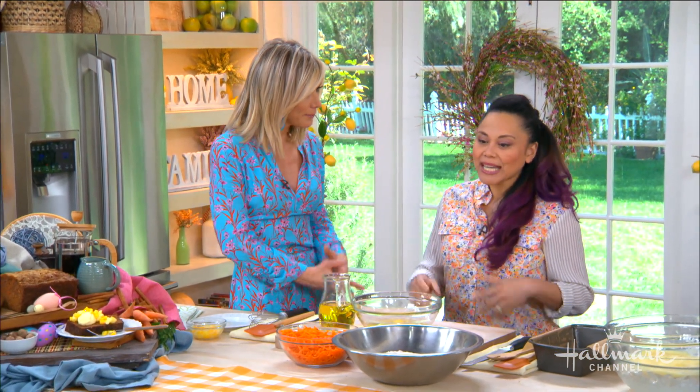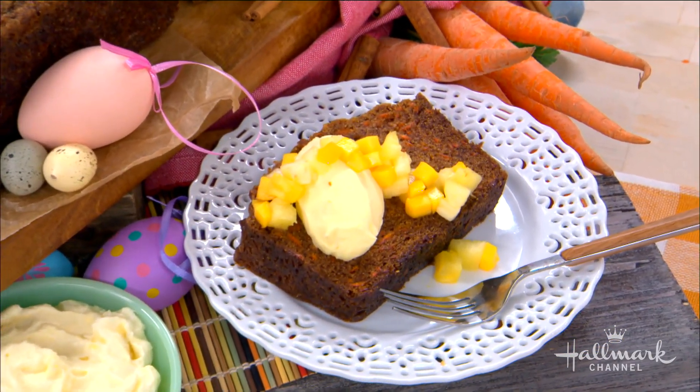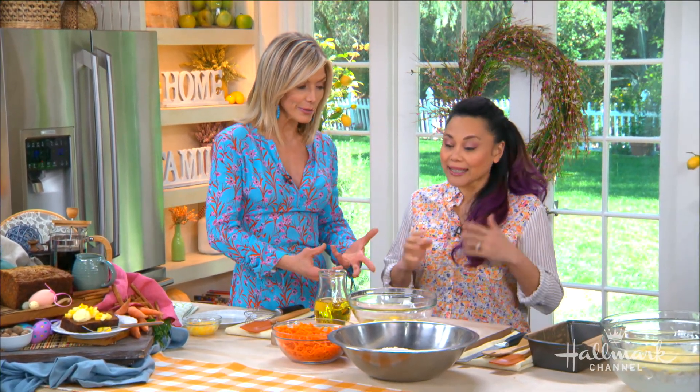Sally, this is not your typical carrot cake — you've really elevated it, it's a little bit different. Yeah, kind of done maybe a little plated version of it. It's different because you have omitted some things and added others.